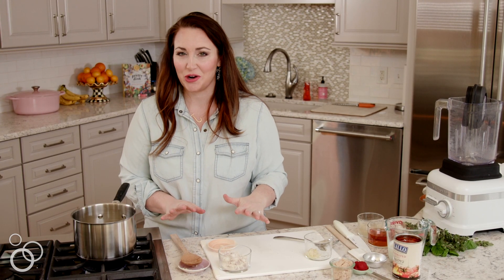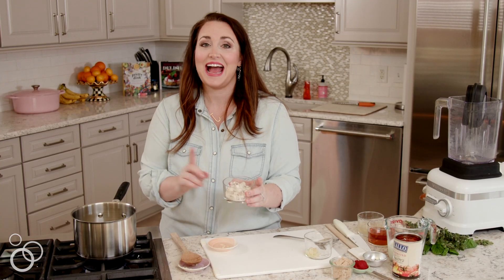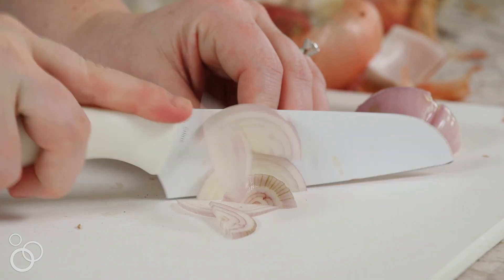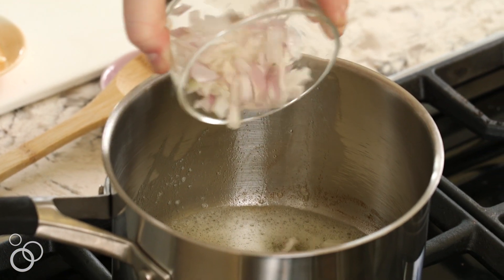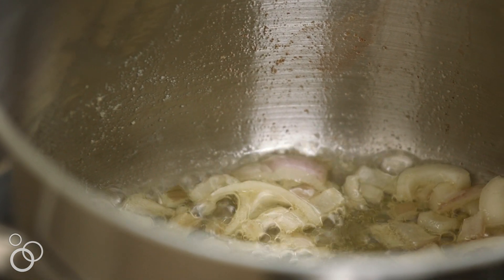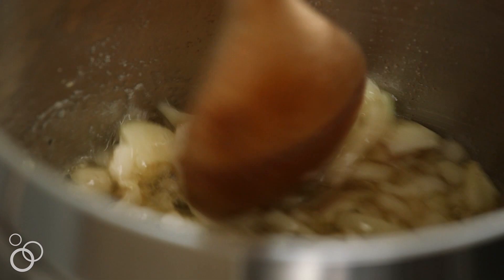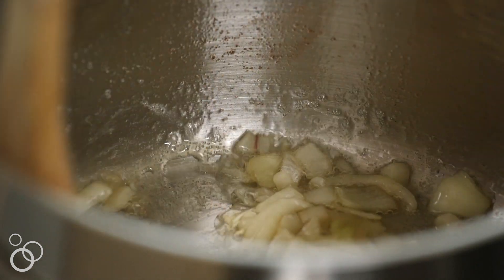Now that we have this delicious garlic butter, which is actually kind of browning, we're going to add in two shallots that I diced up earlier. We're going to let them caramelize just so they add some sweet flavor to the soup. Our shallots are nice and caramelized — they're really golden brown, they're softened, they just smell absolutely delicious.